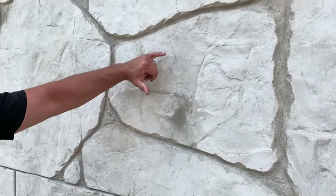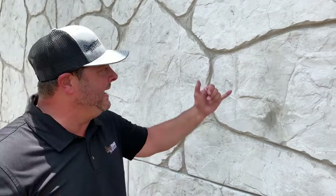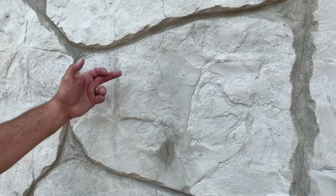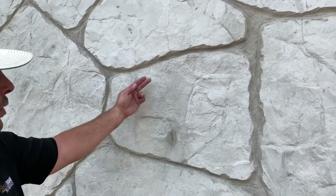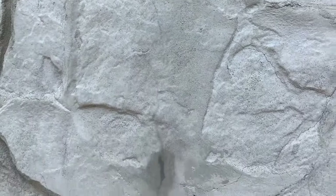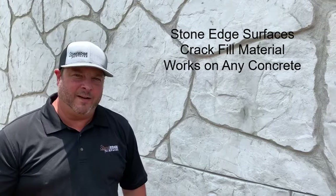Greg Hensley with Stone Edge Surfaces. As we've used the crack fill material, you'll notice you can still see the darker line where the material is inset into the crack. But as five minutes go by — even as we're talking — you can see it start to dry and become more in line with the color of the actual stone and cement surface. That's key because you'll be able to recolor this product. It's dried more and more to be less noticeable. That's what we started with, and this is where we're ending up. You'll be ready to color your project — whether this is regular concrete, horizontally, a four-inch grade pour — anytime you have a hairline or larger crack you can use Stone Edge Surfaces crack fill material.